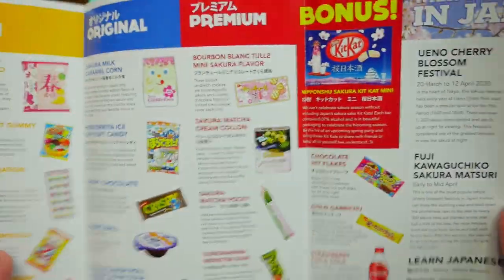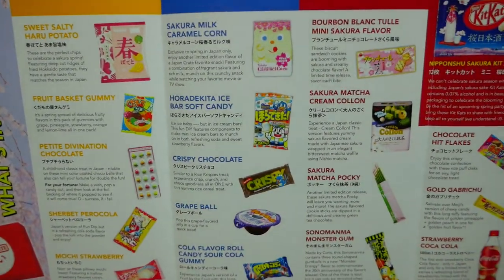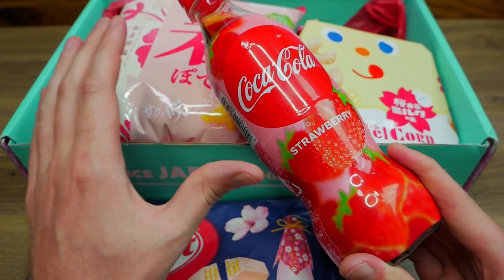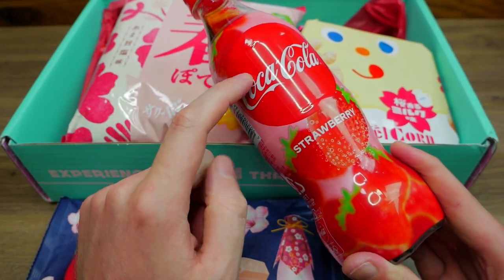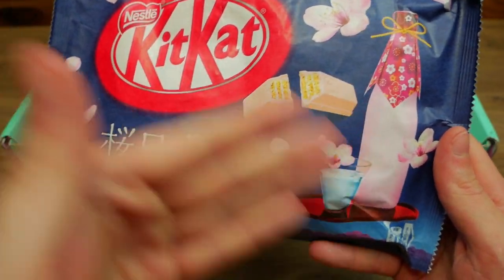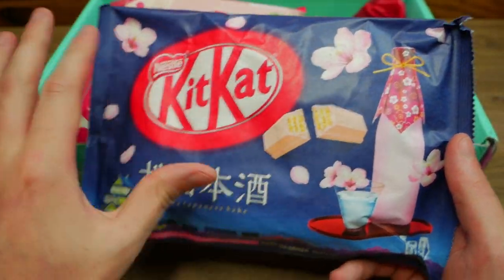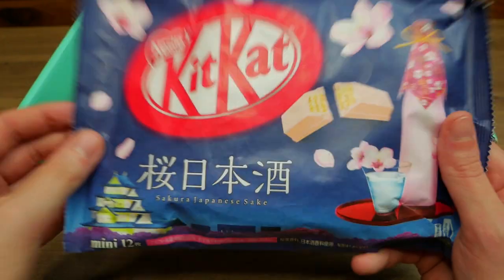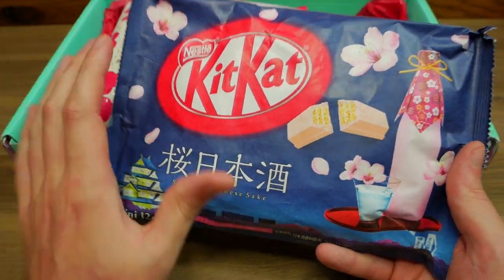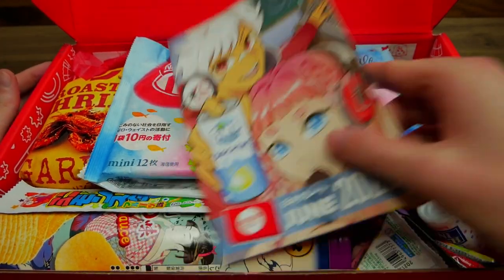Here's what was in the fourth Japan Crate — tons and tons of goodies and treats. I've never ever tried strawberry Coca-Cola; I've tried apple Coke which was very delicious and strange from Japan Crate. Definitely going to have to try this. And also this: Sakura Japanese Sake KitKats. Sake KitKats — how is this a thing? I don't know, but I want to try these for sure. That's one thing I love about Japan Crate — whenever they add KitKats, they're always super unique flavors.